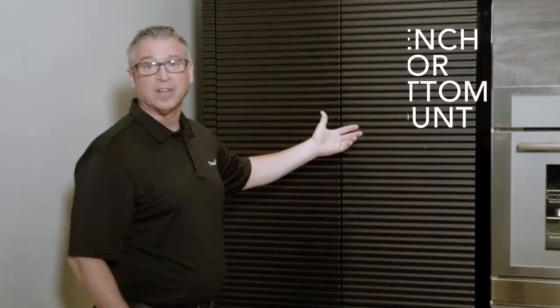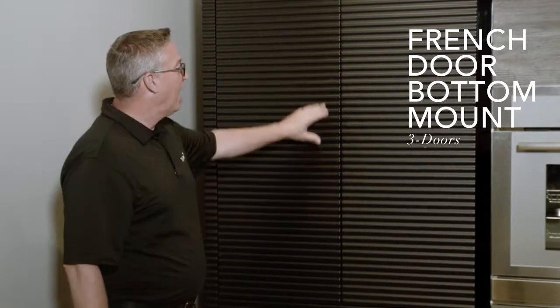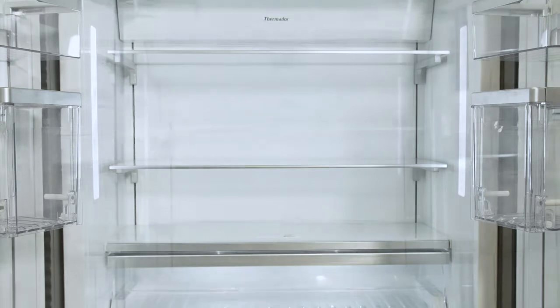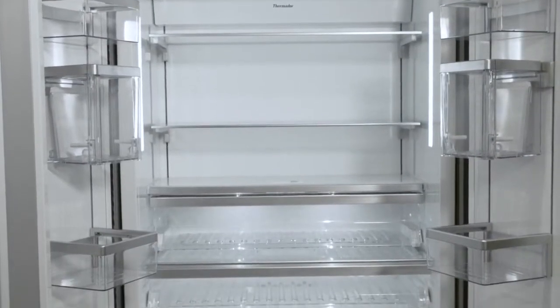What you have here is a handless French door bottom mount with three doors in total. If we press on the left side, the right side opens — that's where the open door assist pin resides. To open the left side, you simply pull on the door, and now you've got the full expanse of the complete French door bottom mount refrigeration cavity.